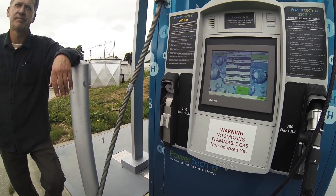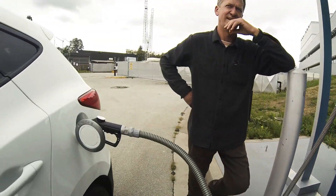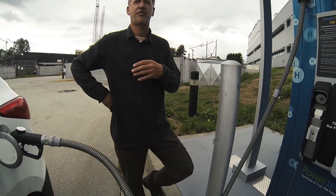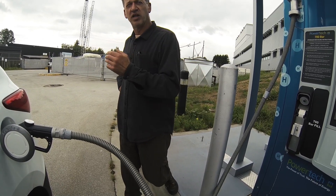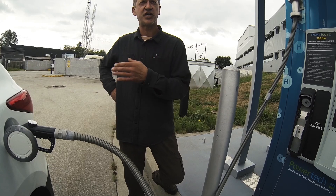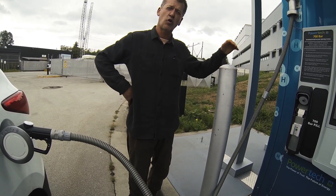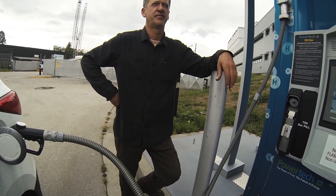Pretty simple, not that much to it. Now why does the nozzle get cold here — because it's pressurized, the chiller? Yes, and in order for you to get a three to five minute fill, we have to chill the gas so we're not heating up your tank. The restriction is tank pressure, so the colder you can give it, the tank's temperature stays low.